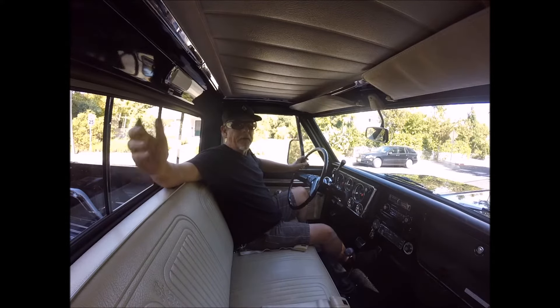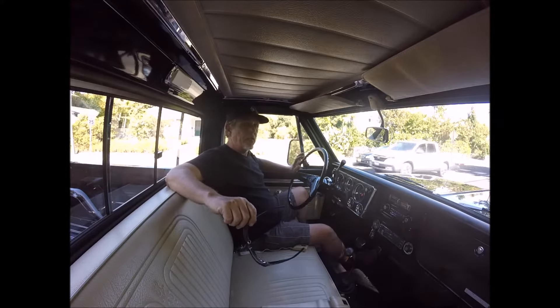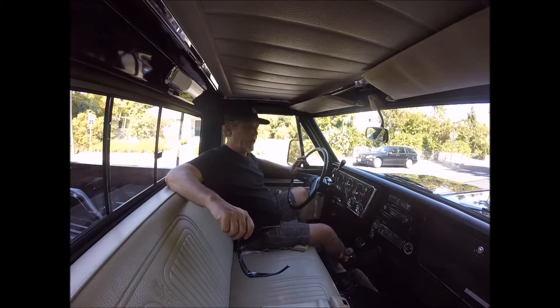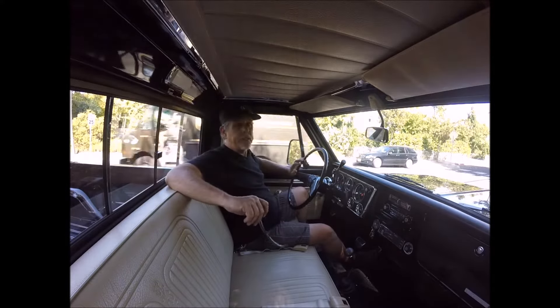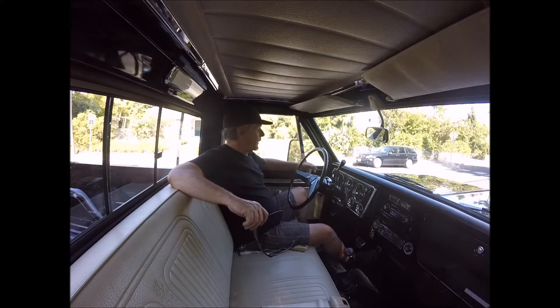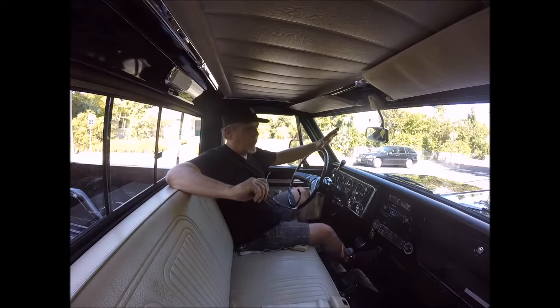Here's something you just don't see very often. This is a 1970 Chevrolet K20 four-wheel drive long bed. It's an absolutely beautiful truck. It's a CST — it's loaded, beautifully equipped. It's got a full gauge package on it, and it's just way above average.